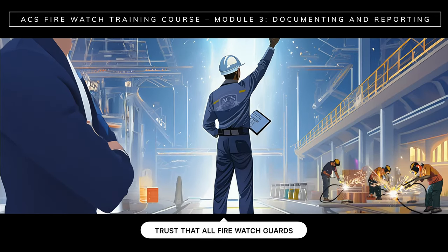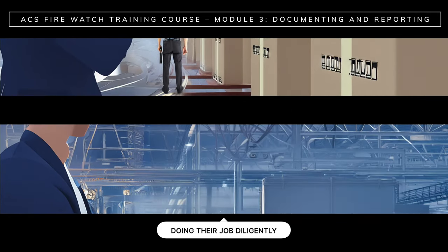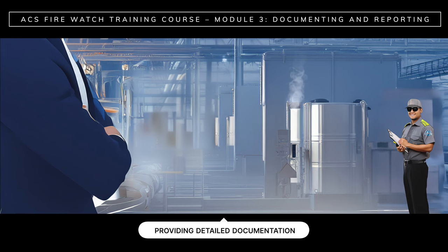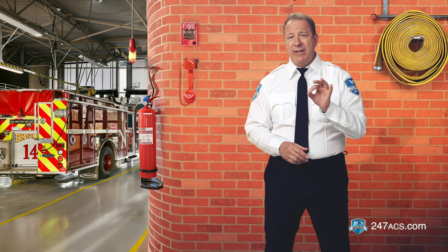ACS clients need to trust that all FireWatch guards are doing their job diligently and providing detailed documentation of every patrol at the end of their shift. Regulatory compliance refers to laws, regulations, codes, and standards for fire prevention and safety. All sites will have a fire prevention plan that explains the measures in place to prevent fires. It is your duty to comply with local, state, and federal fire prevention and safety regulations. And for that, you need to understand what those regulations are.